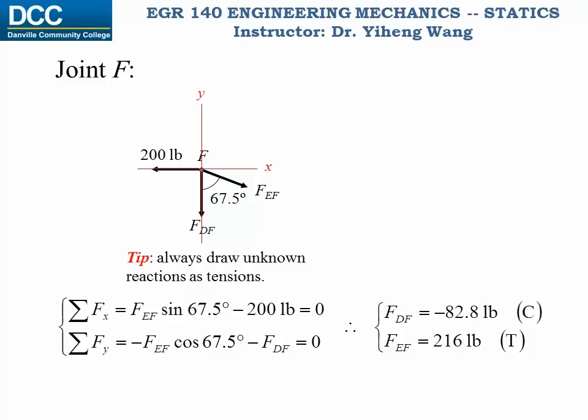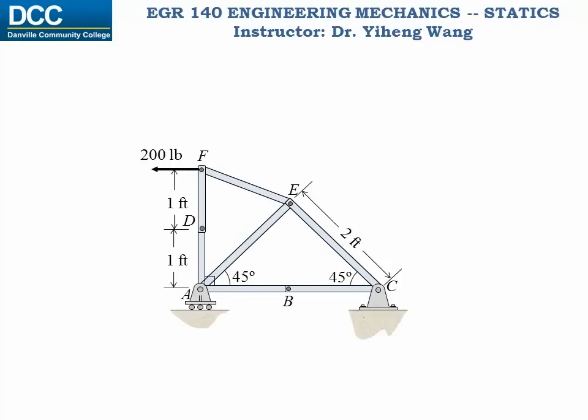And now we know all the forces acting at joint F. We can make a note on the original graph of the forces that have been solved. And because at point D, members AD and DF are collinear, from a simple equilibrium analysis we know the force in AD must equal the force in DF, so it is known now too. Now from inspection, we see that at joint E we only have two unknowns, so we solve for joint E next.